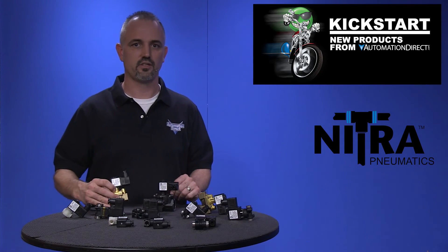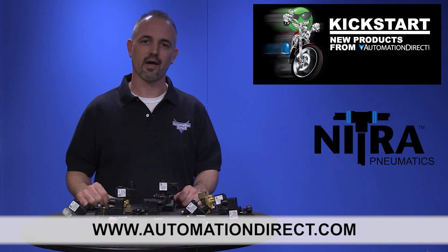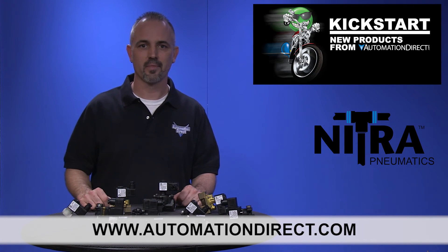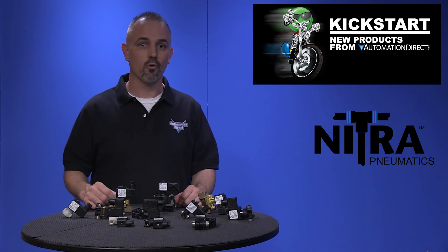You can find the agency approvals and the specs for these new Nitra pipeline valves on our website at automationdirect.com. And don't forget, we sell tubing, fittings, wiring connectors and more.